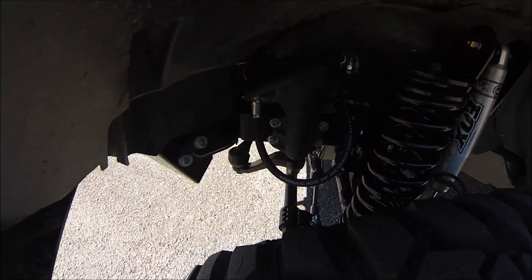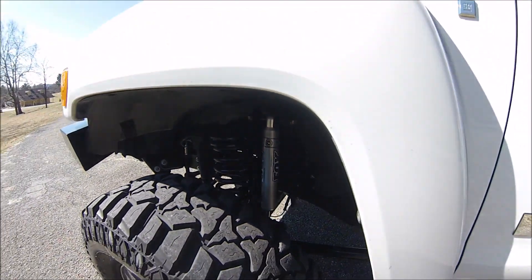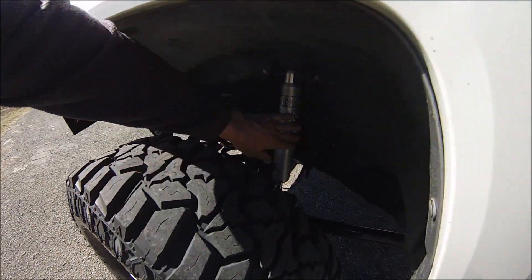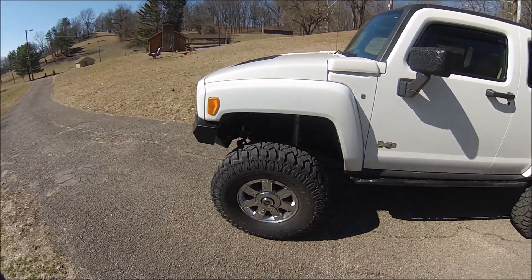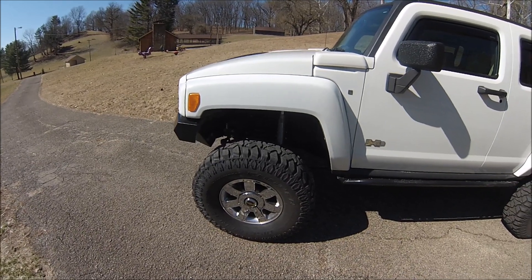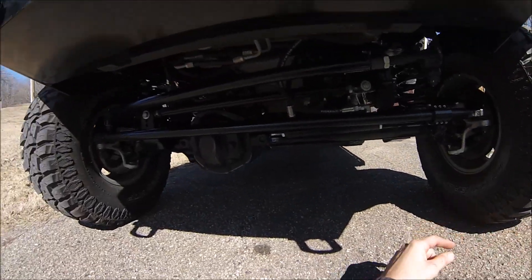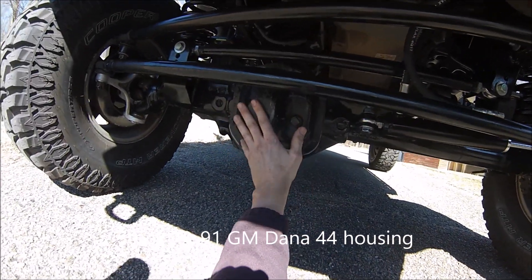It has ram assist, coil spring with outboard shocks. The front shocks are eight-inch travel Fox IFPs — just a generic shock, no real application, just an eight-inch travel with an eyelet on the top and bottom. The front suspension is a three-link with a track bar.